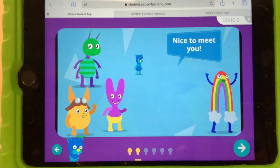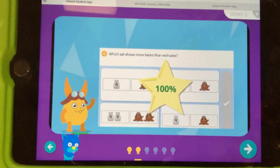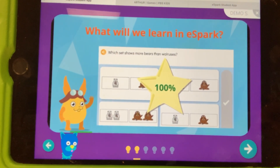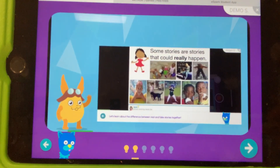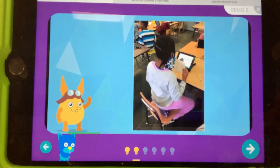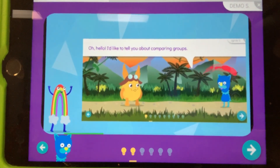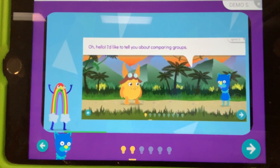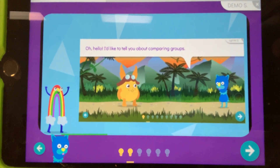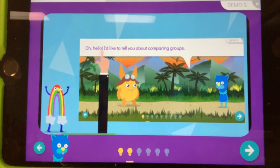We're so excited to meet you and teach you about eSpark. In eSpark we get to learn lots of new things — we watch videos, we play games, and we record cool videos showing what we've learned. In eSpark, our monsters will guide us through each part of our quest and they'll read aloud to us. We can always click on the text to hear our monster friends read something.